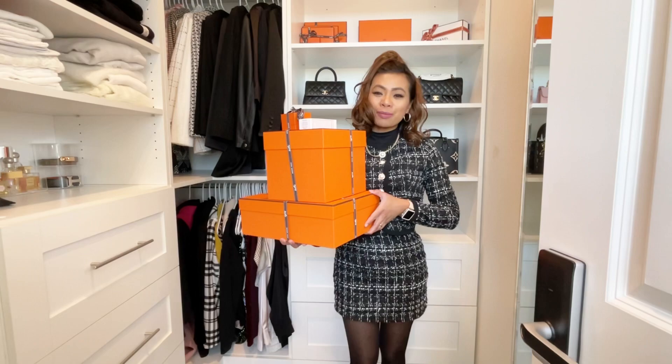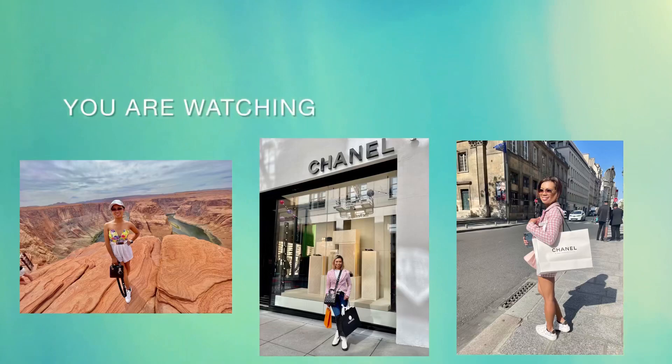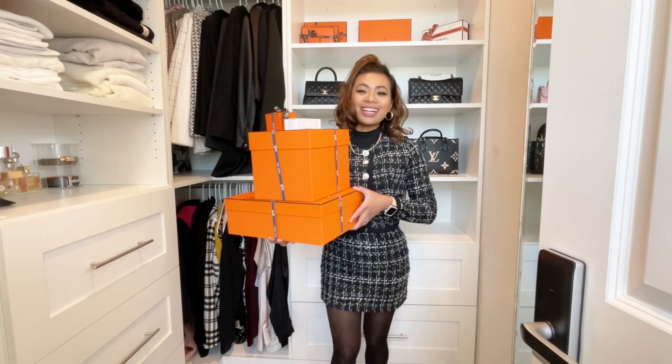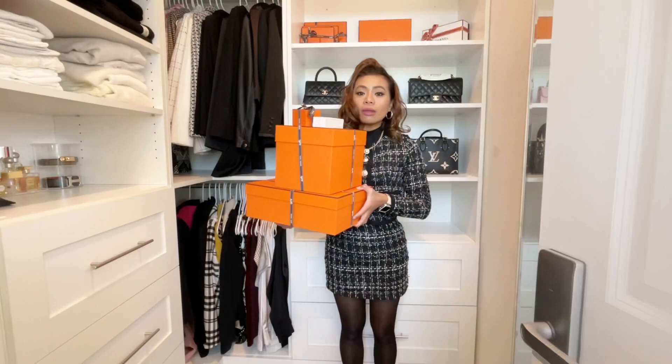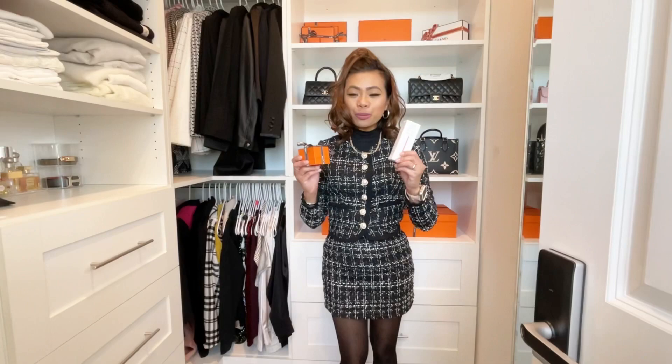I wanted to unbox everything for you guys and show you something very special. So ladies and gentlemen, I went to Hermès and I scored all of these things. I wanted to unbox it with you guys, so we're going to start with the smaller ones first — let me just put these boxes here.